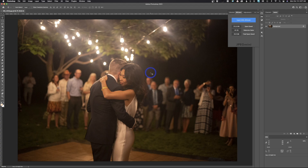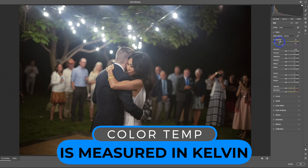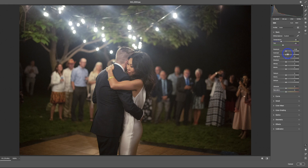In Camera Raw, we have white balance options: As Shot, Auto, and Custom. Auto will automatically color balance — you can see it did a lot better, though it's maybe a little blue. Once you start sliding the temperature slider, it switches from Auto to Custom so you can fine-tune. The slider works on the Kelvin scale — going left makes it cooler, going right makes it warmer. Most adjustments will be in temperature; you rarely need to touch tint. Warm the image slightly, then hit OK to go back into Photoshop.